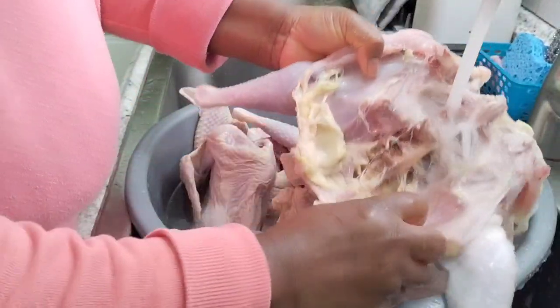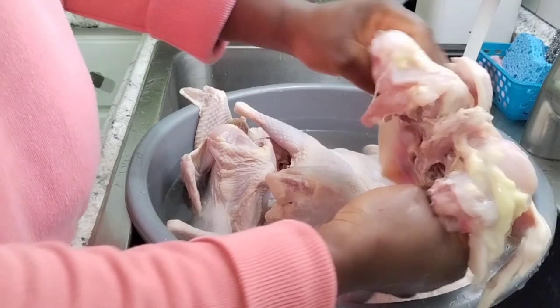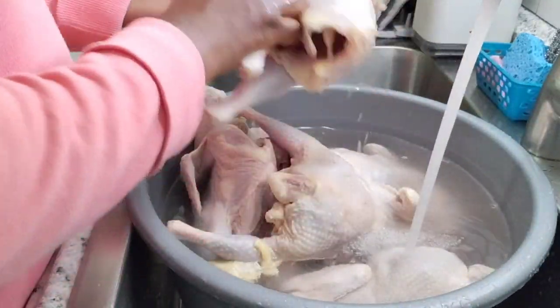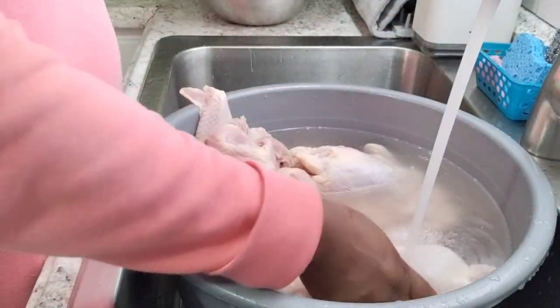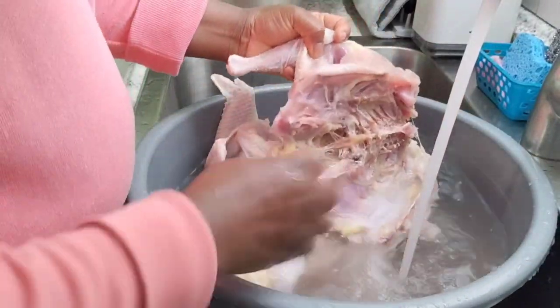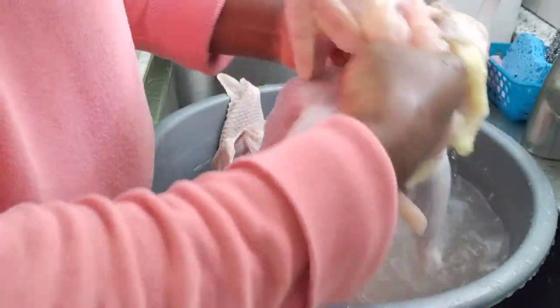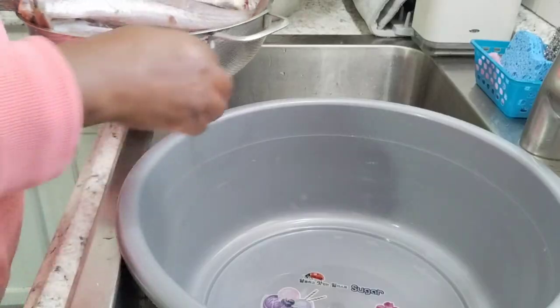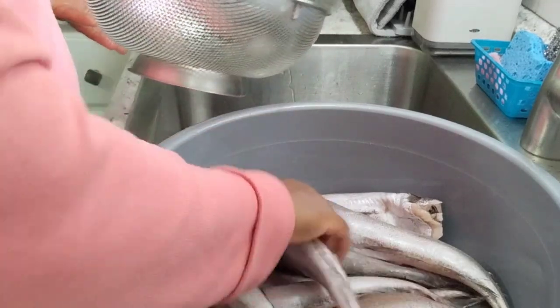After you finish, you just rinse your chicken — I'm removing some of the fat. I'm not going to put my fish in here — I want to salt the fish a little bit.